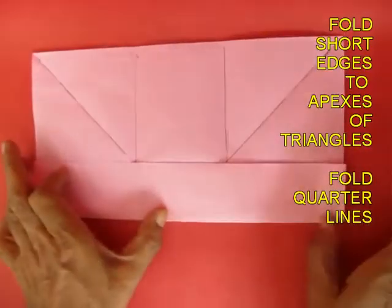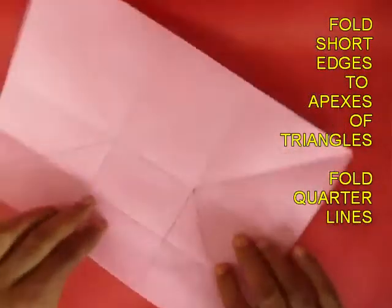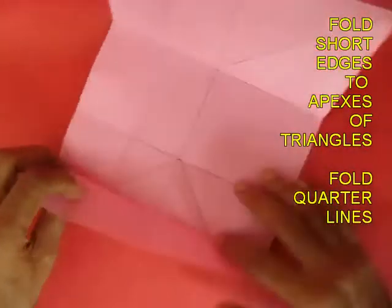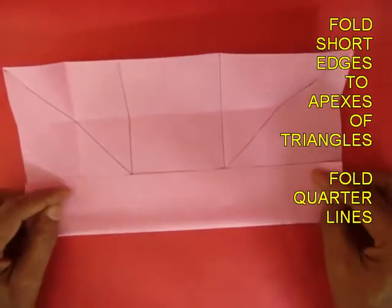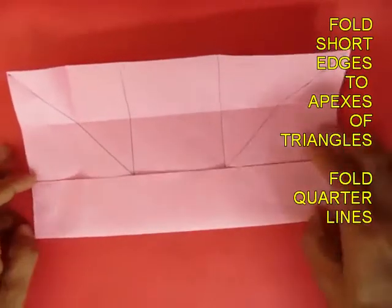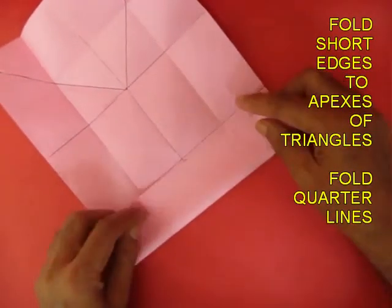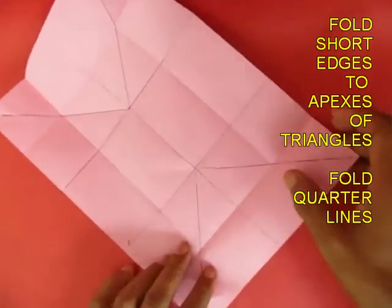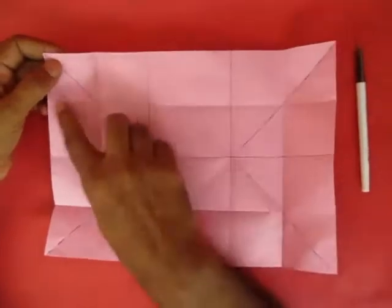Now fold the quarter lines — bring the long edge and fold it to the midline, doing this for all the long and short edges. This creates another quarter line. Then fold the short edge to the line.